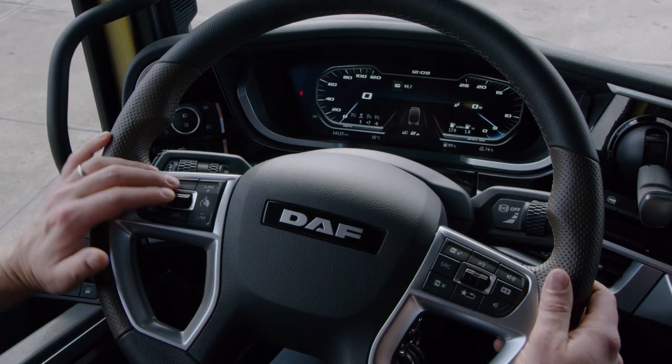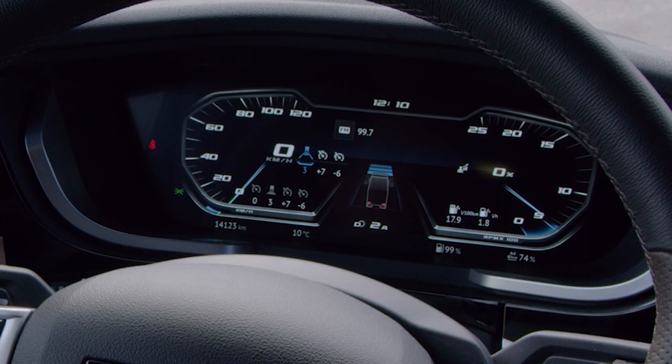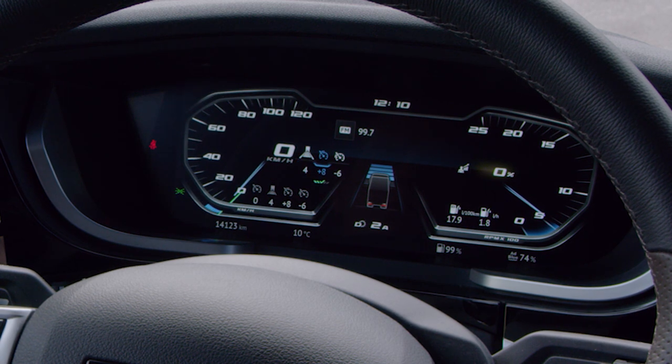With the switches here on the left hand side, I can prepare for driving by changing the speed control settings — the adaptive, downhill, and predictive cruise control settings.